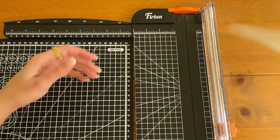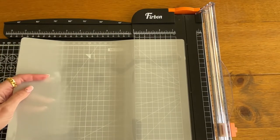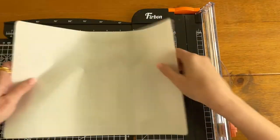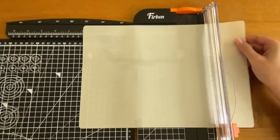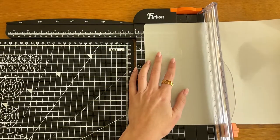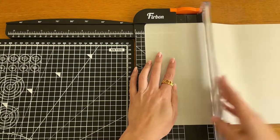First things first, we're going to cut out the insert that will go inside of the pouch. What I try to do is cut just a few sheets at a time, which saves me some time. The measurements I use are 8.3 centimeters.